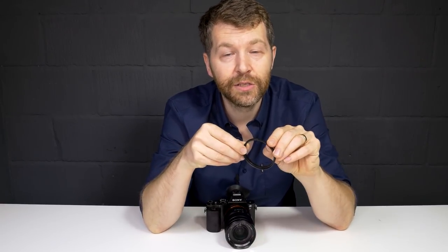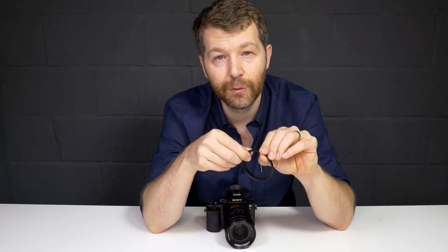So that's the Manfrotto Zoom filter adapters. If you found this video useful please hit like, and subscribe if you want to keep up to date with all the latest photo gear news. I'll see you all very soon.